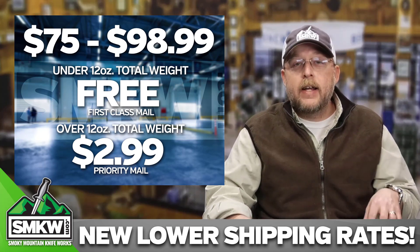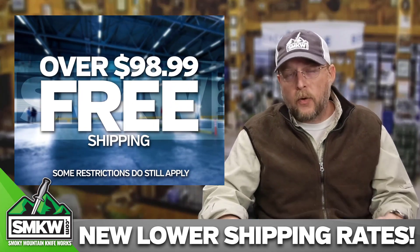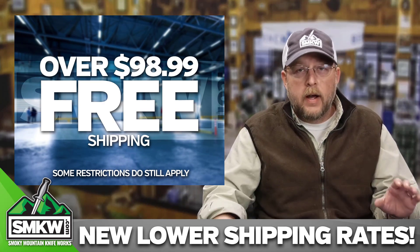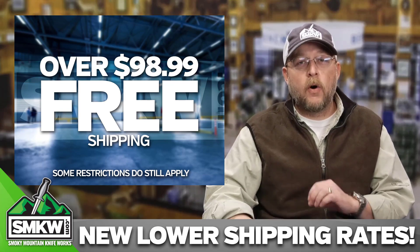Now, if you break the $99 threshold — what the old shipping threshold used to be — it's pretty much free across the board, no matter what you order. As long as you order $99 or more, it's absolutely free across the board, with a couple of caveats that we have always had.